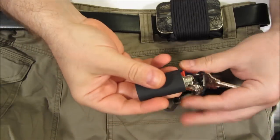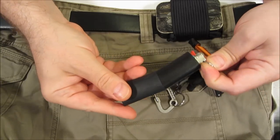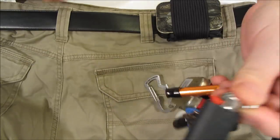Here's a quick update for people following the Bic lighter mod. It has a protective sheath made from heat shrink tubing, and that keeps the tape from getting gunky in hot weather.